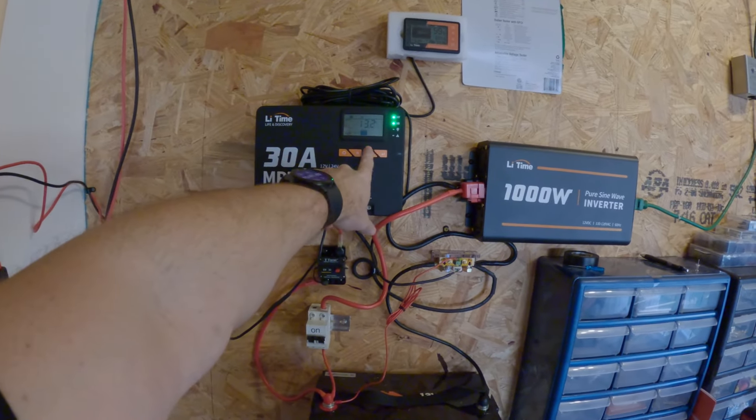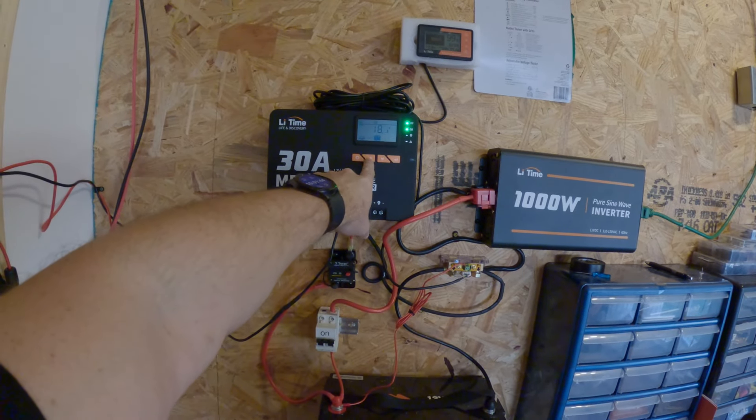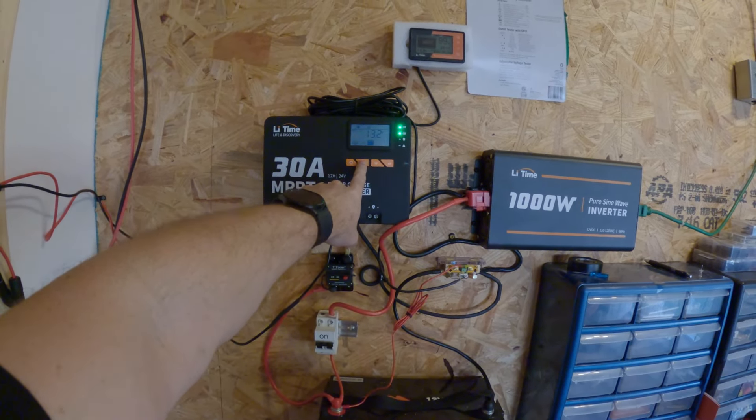Currently the battery's at 13.1 volts. I don't think I'm bringing much in — I'm bringing in about 19 volts of solar right now, 18, 17. The sun's starting to go down outside, so not much solar at all.